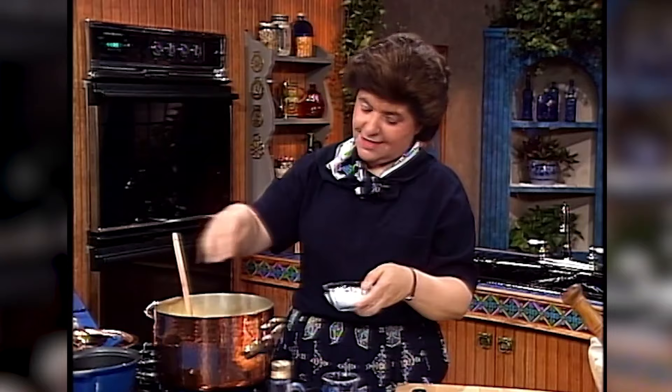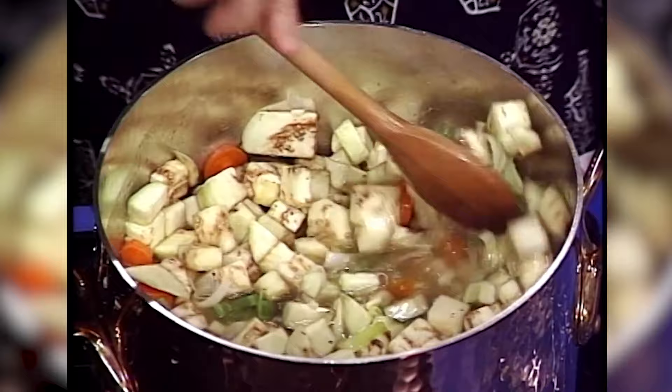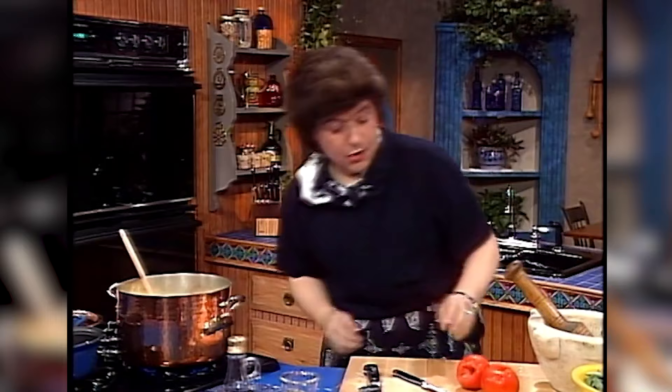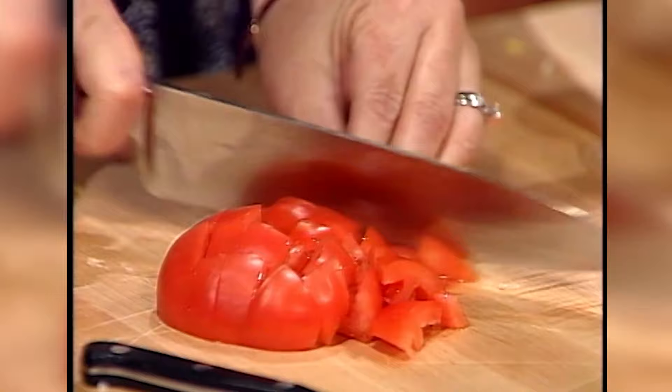I like to use coarse salt — I just think that gives a much nicer flavor. Did you know there are more nutrients in coarse salt than in regular? And some coarse black pepper. That looks very good already. Now I want to add some tomatoes — that gives it a nice color. You want a couple of tomatoes. I like to use plum tomatoes, but I'm using what I have today. Just dice those up and they go in the pot.